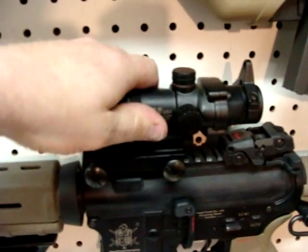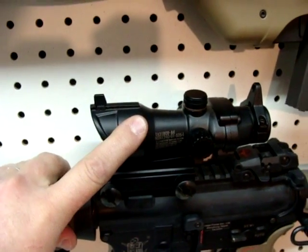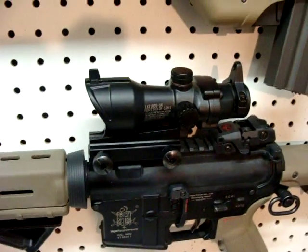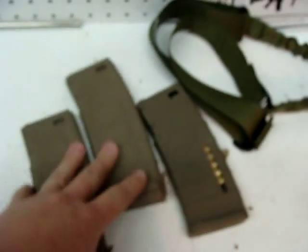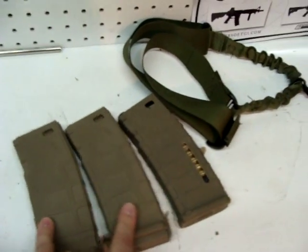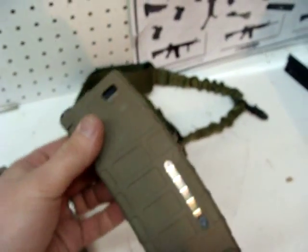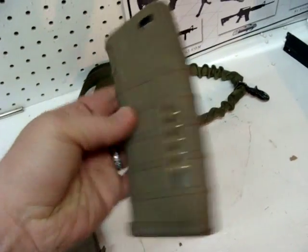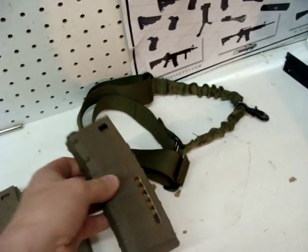Lastly on here you can see the ACOG scope. It is red-green dot, non-magnifying. It has the trademarks on the other side — you can't see them from this side. The mags I got for this gun are P-Mags. I actually have three of these, and then I found this one on eBay for $30 — the P-Mag style 75-rounders with the fake shells on both sides, which is really nice. I wish I'd grabbed a couple of these.